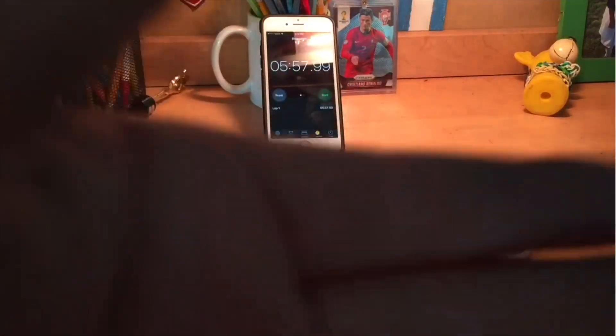Alright guys, that's gonna wrap up the video. I hope you guys enjoyed. Shoutout to Gorilla Spinners and Vortex Spinners — they make really cool fidget spinners. This one lasted for six minutes, which is insane. Thank you to Gorilla Spinners and Vortex Spinners. It's been Carlos, it's been lit, and I'm out — peace!